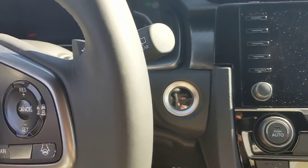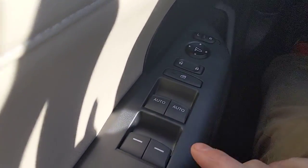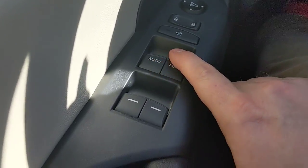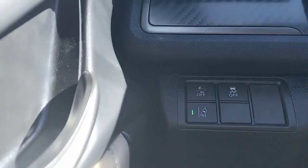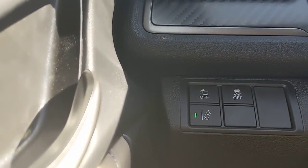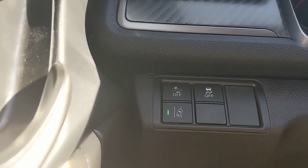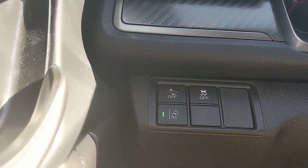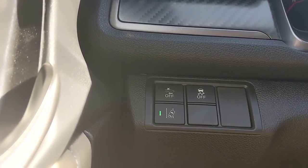Inside, there are aluminum sport pedals. Put your foot on the brake and press the start button to get going. Starting on the left side of the dash: you have auto up/down window controls, window locks, door locks, and mirror controls — toggle left/right and adjust on the pad. Moving up the dash, the first button is collision mitigation braking, which is always on unless you turn it off. If you're about to rear-end another car, it first alerts you, then applies the brakes for you if you don't.